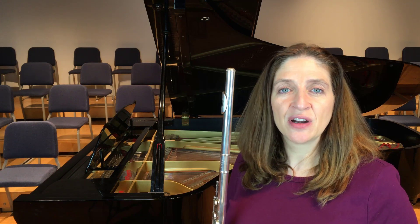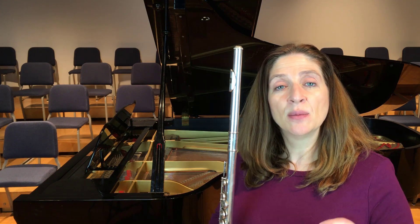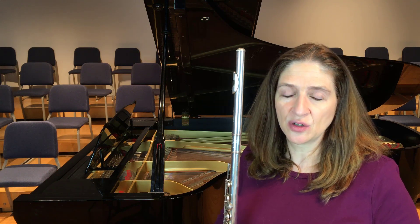Hi, I'm Dr. Angela McBrarity of DrFlute.com and today's flute tip is on playing flat scales to expand your tone.